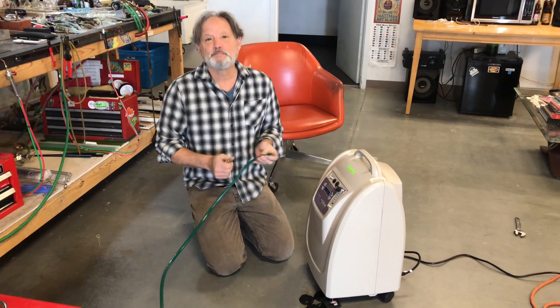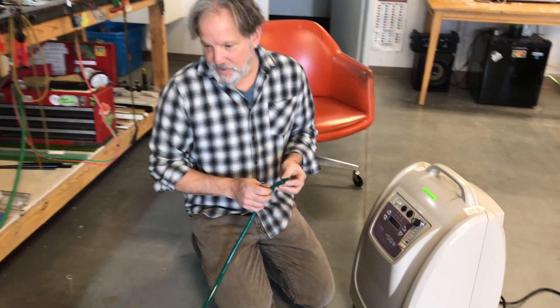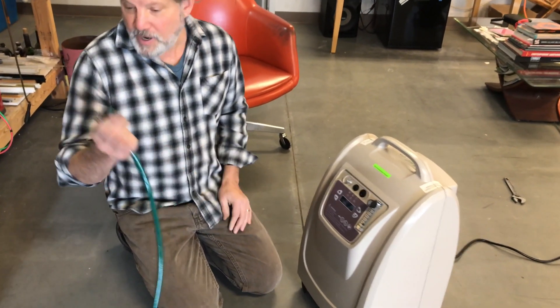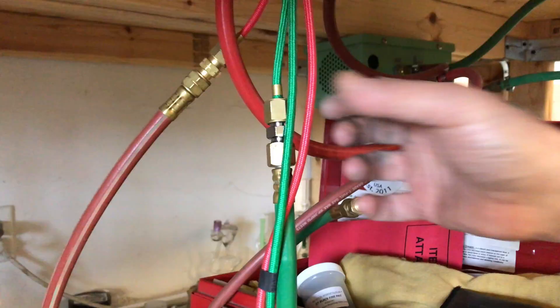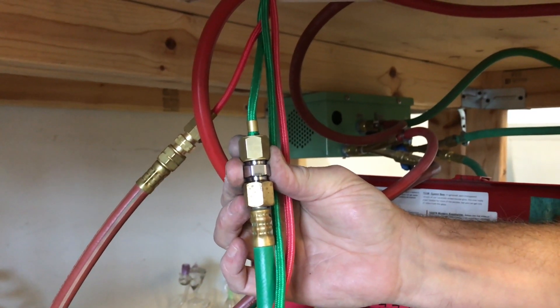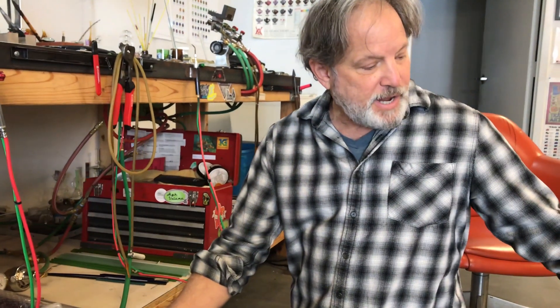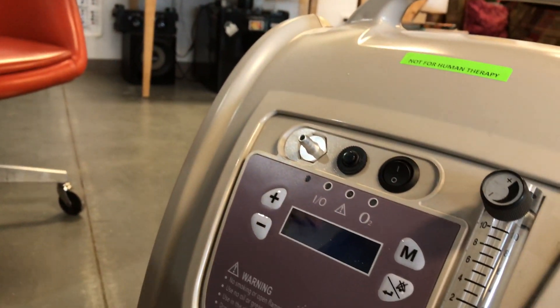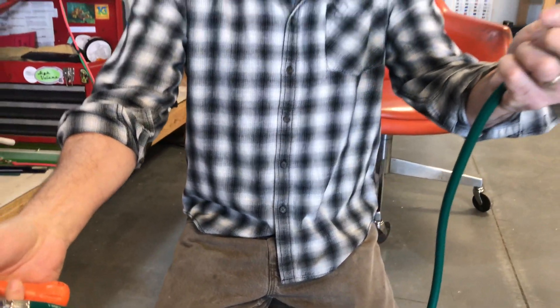So I'm going to turn you around here so you can see Mark. Can you show us how to hook up our Smith Little and how we should be working with the Progen 10? So we've got an oxygen hose. The Smith has oxygen fittings — usually comes with B fittings. So we've connected an oxygen hose, but the Progen has a barb. So we've also connected to the end of the hose a section with a fitting on one end and then it's open on the other end.